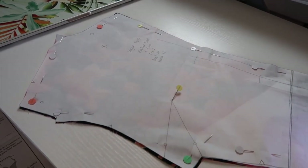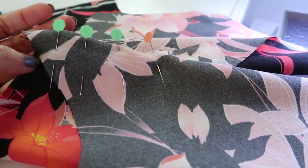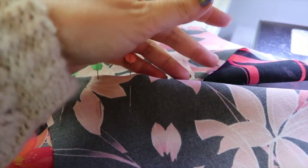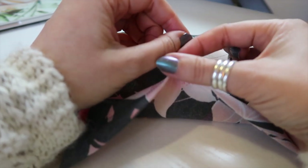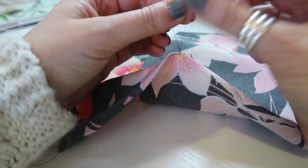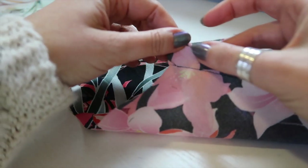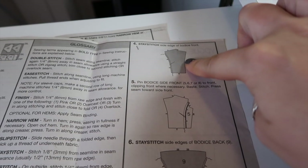I'm going to peel back the layers and mark in the point of the dart and the small and large circles. Once you've got your darts marked, pin the two legs of the darts together and sew — backstitch at the start, then sew off at the end because you don't want to backstitch there, it'll make your dart very pointy. Leave a nice long thread tail and tie the loose threads in a knot. Tie a couple of overhand knots, not too tight, then trim off the thread ends. I'm going to press this dart towards the waist seam. It's not a large dart so I don't need to cut it, and I don't want a raw edge inside since this dress is not lined.